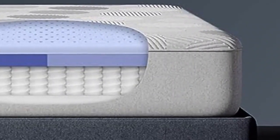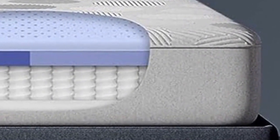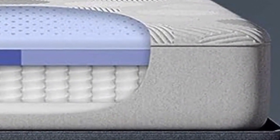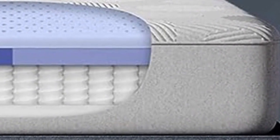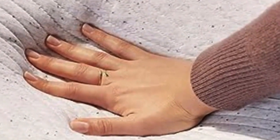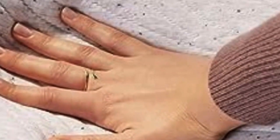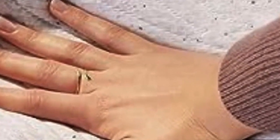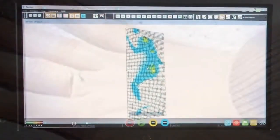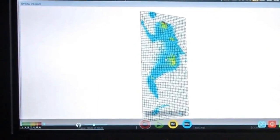Pressure Relief: The Casper Hybrid offers more pressure relief than many hybrid models. It uses the same two-layer comfort system as the Casper Mattress, which cradles the sleeper and distributes their weight to relieve pressure points. The zoned memory foam layer reinforces the midsection of the mattress for extra support, balancing contouring and support while promoting better spinal alignment.